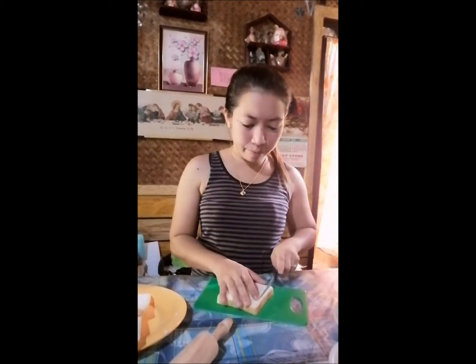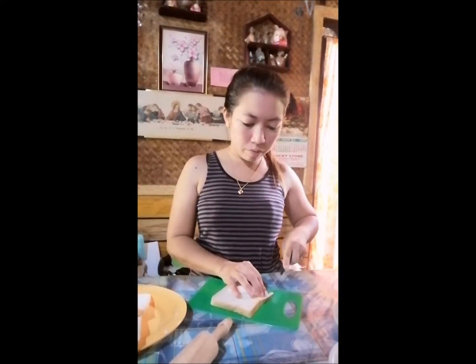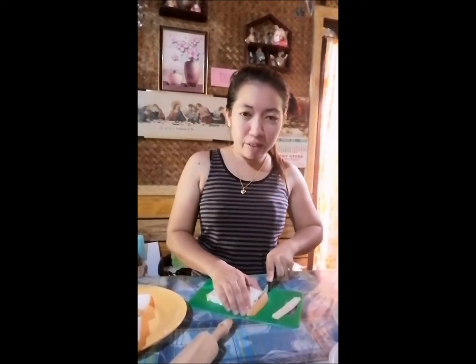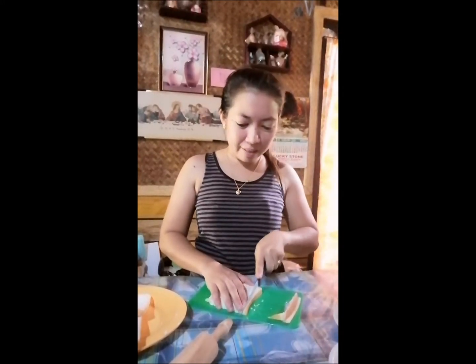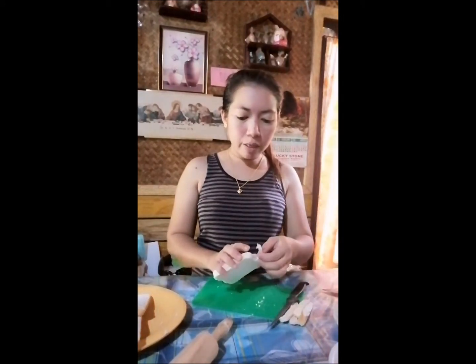Simulan na ba natin yung pagawa? Guys, siwain mo lang natin yung mga gilid ng loaf bread. Okay, para matanggal natin yung mga gilid niya kasi medyo matigas. Piliin ninyo yung bread knife na medyo matalas para mas maganda. Tanggalin natin yung mga gilid.